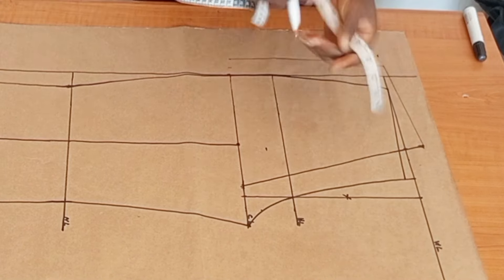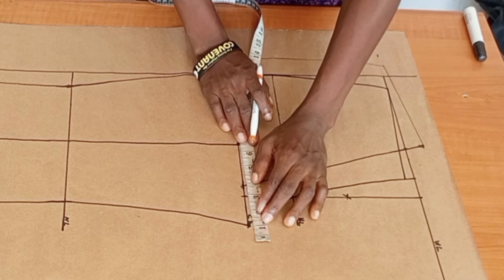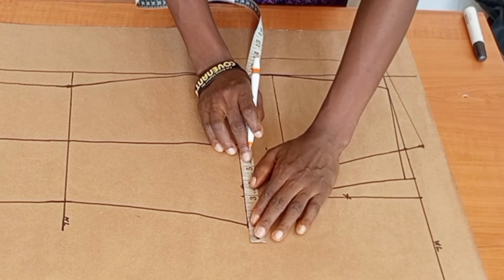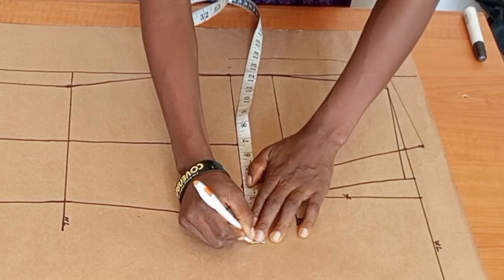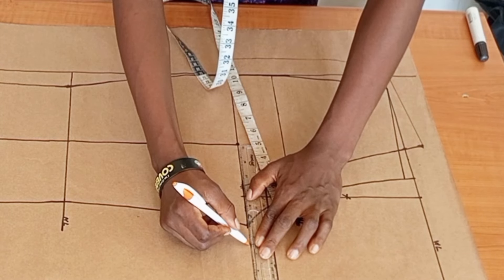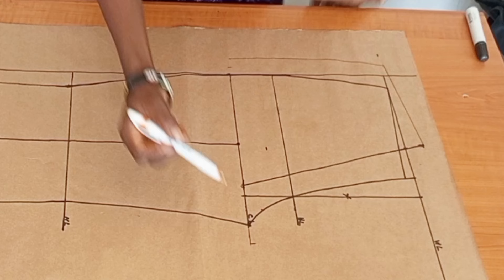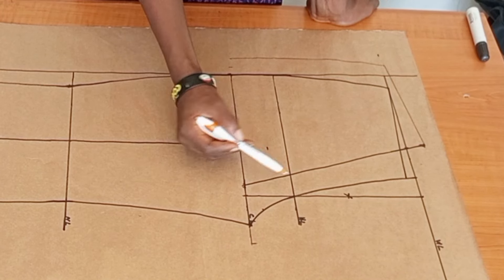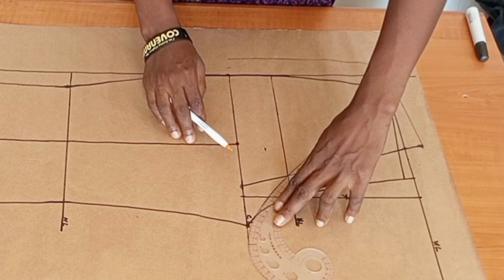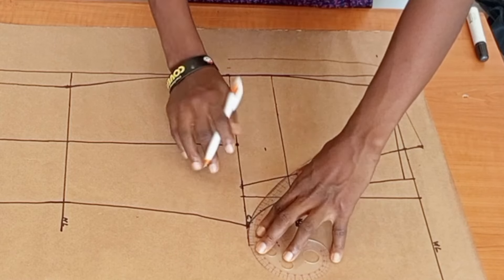I'm using my pen here so you can see the difference for the back piece. From the center back at the crotch line, I'll mark the round hip measurement divided by 10 — that is the back crotch extension. Then I'll connect the back crotch extension to the hip line at the center back.